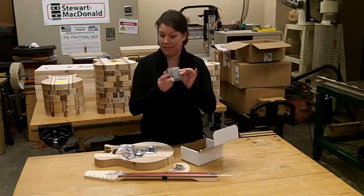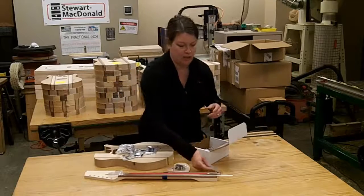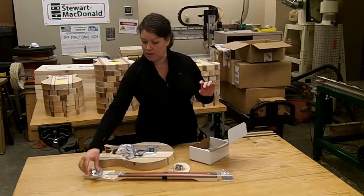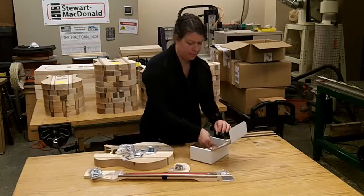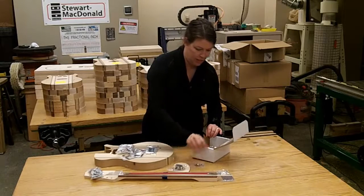You have the neck plate, which will be on the back of the body when you attach your neck. We have the tuners. And the jack plate — when you drill your hole for the jack, the jack plate will go on the outside of the body.